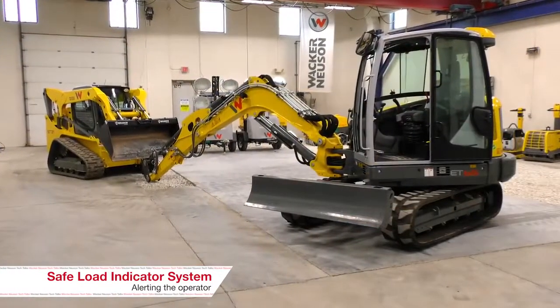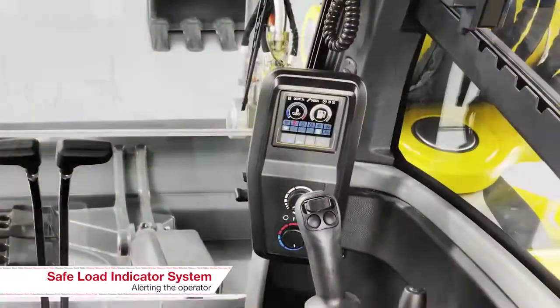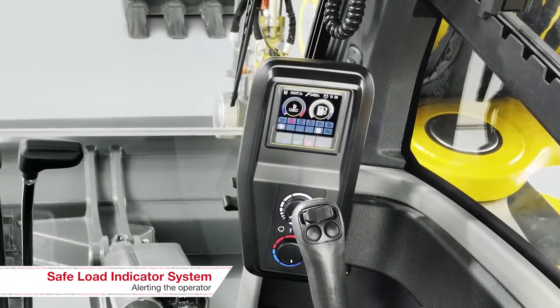So there's a threshold and it's looking at the pressure on that boom cylinder, and if it exceeds or gets to a certain percentage it's going to alert the operator? Correct, it'll alert the operator. There'll be an audible alarm and it'll throw a caution symbol on the display.